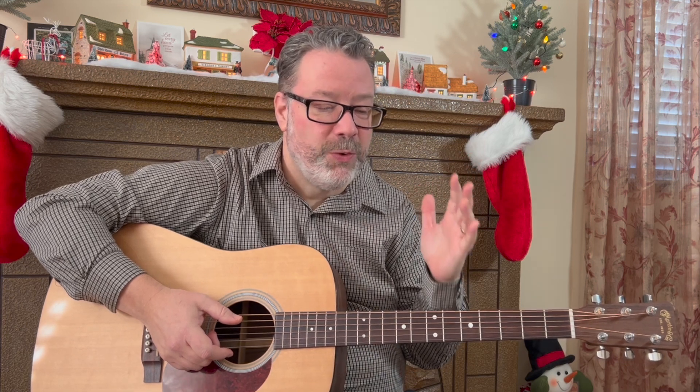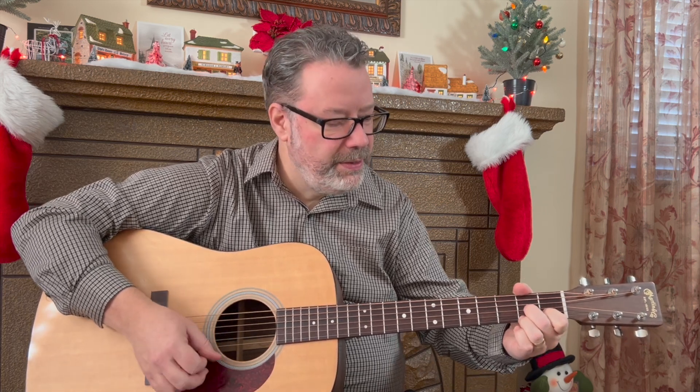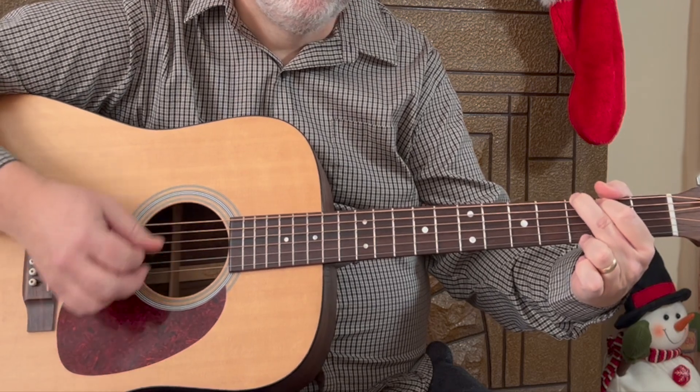This is really good for changing chords because they come in pretty quick succession. For the strum pattern, we're going to work up to the one I used at the beginning of the video. But to begin, we're just going to do two down strums on each chord. You're going to start with the chord progression: G, E minor, A minor, D7, then G for two strum patterns — so four strums — and C for four strums.